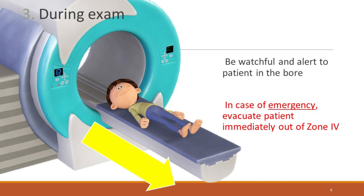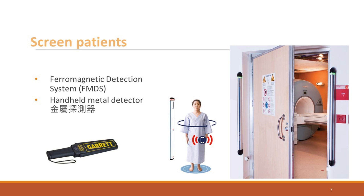During the exam, stay vigilant. In case of emergencies, the patient must be evacuated from Zone 4 immediately. Screening patients is crucial. Utilize tools such as a ferromagnetic detection system and handheld metal detectors to ensure safety.